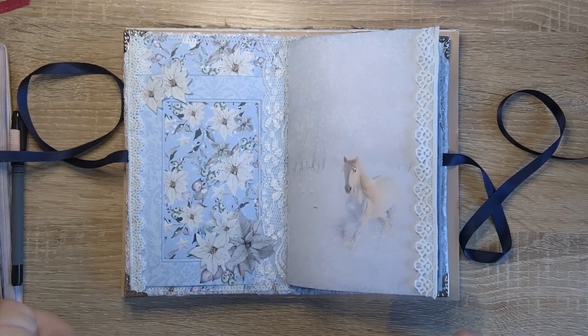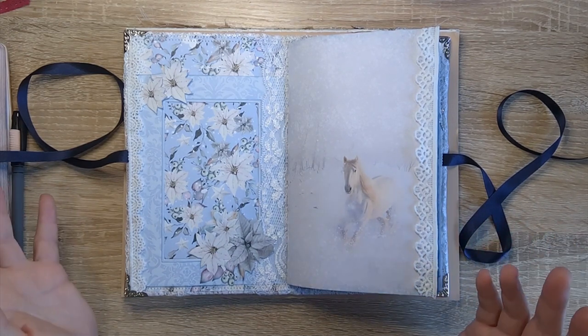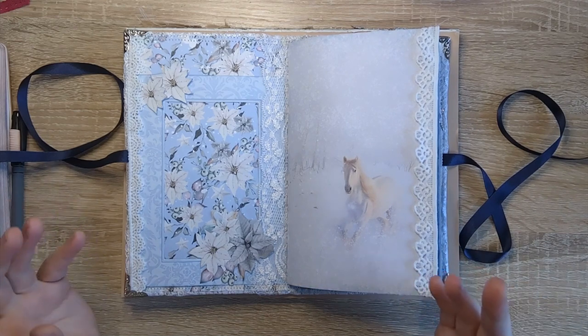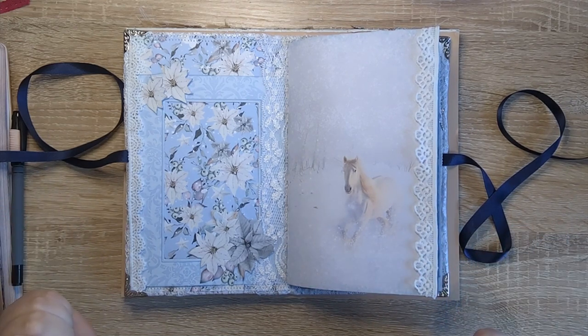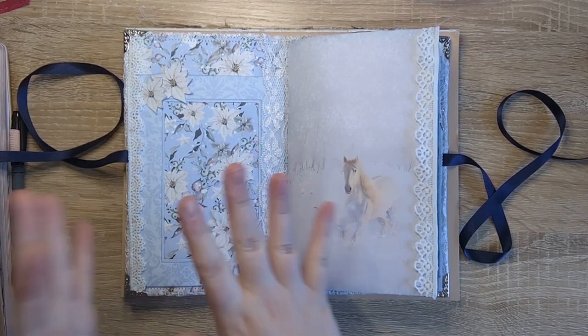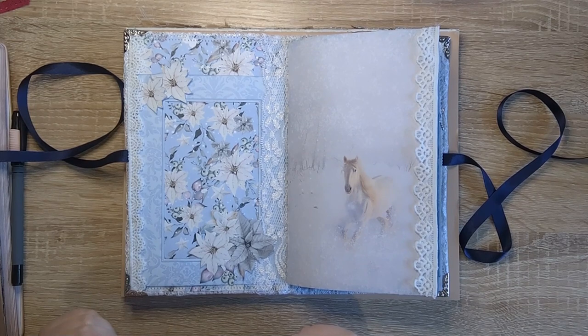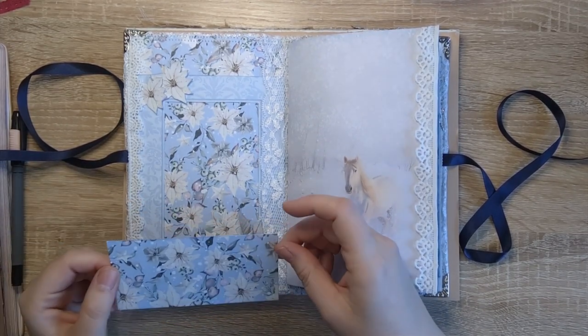But here is my dilemma — it's not functional. It's there purely for looks, and although I'm okay with that, I'm not ecstatic. So I need to find a way to use this frame and this kind of layout in a more functional, practical way.